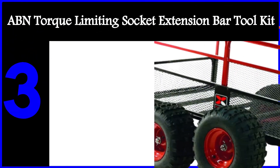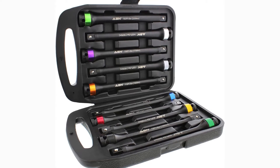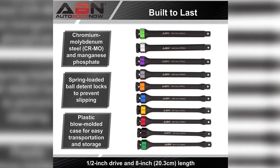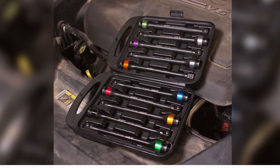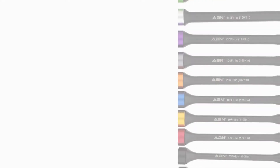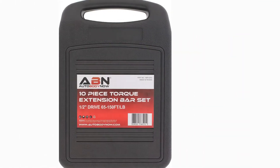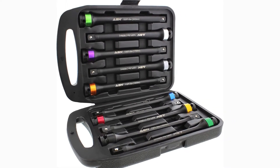The third product on our list is the ABN torque limiting socket extension bar tool kit. If you're looking for a wider torque range, this 10-piece set is what you need, with sticks rated at 65, 75, 80, 90, 100, 110, 120, 130, 140, and 150 foot-pounds. Such a wide range lets you work on pretty much any passenger vehicle, as well as box trucks and commercial fleets. All sticks are constructed from chromium molybdenum steel and coated in manganese phosphate for rust and corrosion resistance. Each stick has a unique colored aluminum ring, and ABN also laser etched each stick for identification if the rings get damaged. The set features a spring-loaded detent ball locking mechanism on the male end, and the lead-in section is chamfered to provide the socket with optimum grip.